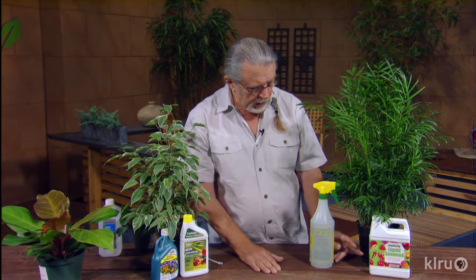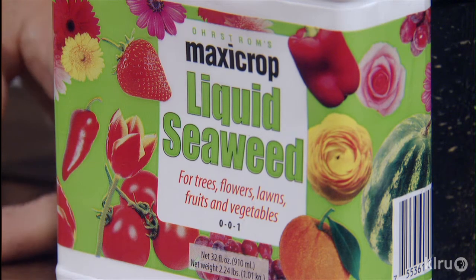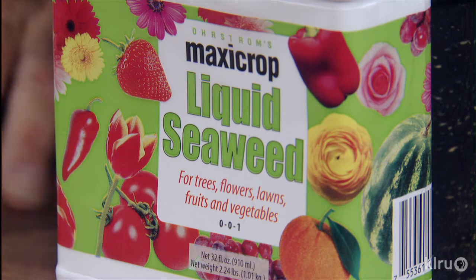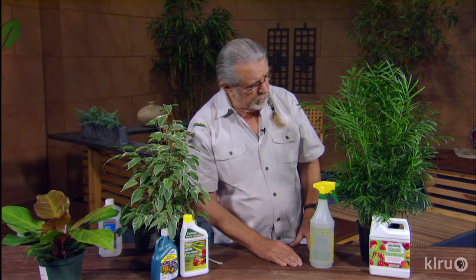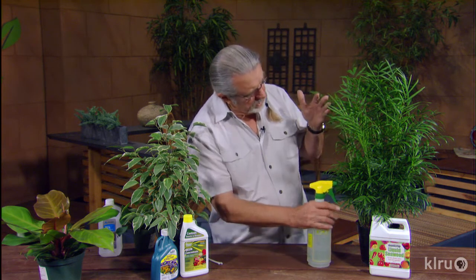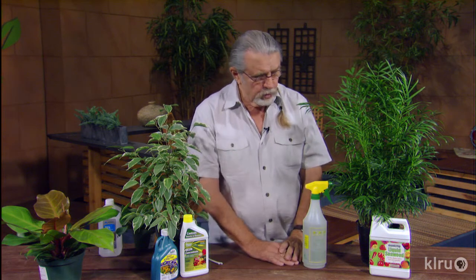Red spider does not like water, so misting on a weekly basis is a good way to get in there and wash them off. If it's got a really bad infestation, take the plant outside, use the hose, and really get it nice and clean. There are products you can use to help prevent it — seaweed is one of those. Seaweed is well known for its mineral content and growth support, but a lot of folks didn't know that seaweed also helps reduce the problem of red spider. Get in there, add the seaweed, get underneath and do some good spraying.